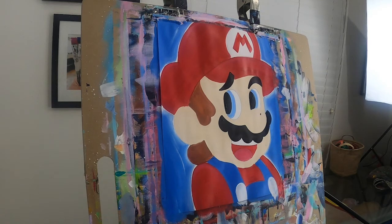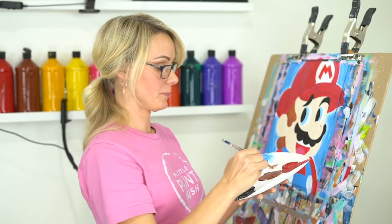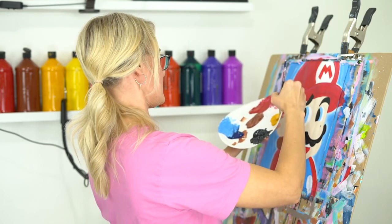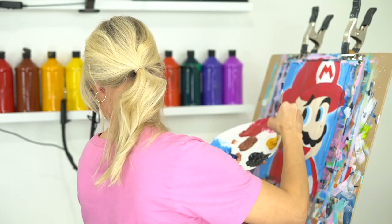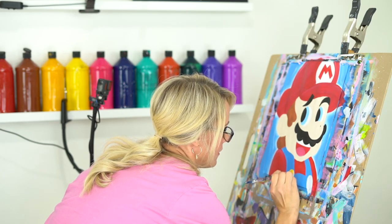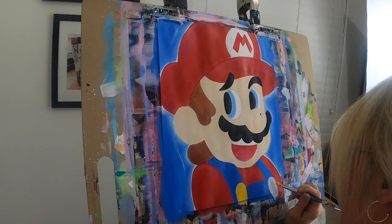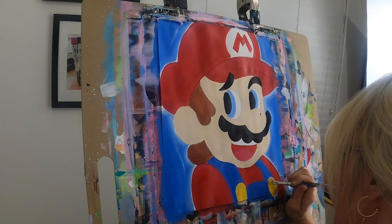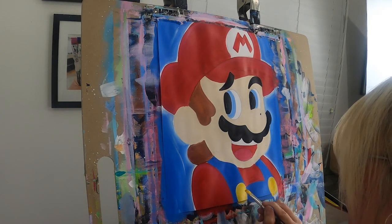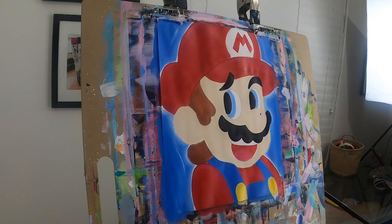Your buttons should be dry — if not, you can grab a blow dryer or wait just a minute. I'm going to add a little bit of white to my yellow. I'm going to paint my buttons yellow. Look how yellow they are! Because we painted them white first, your yellow is going to be nice and bright — just the way we like it.